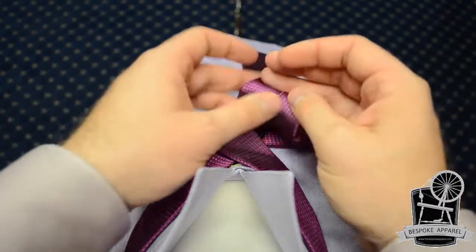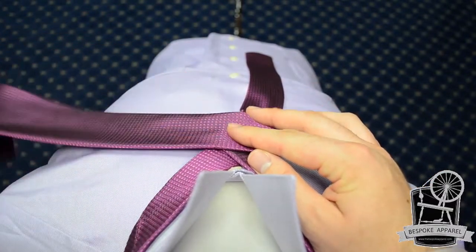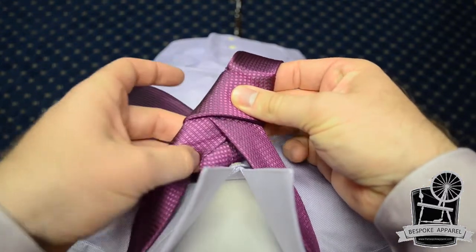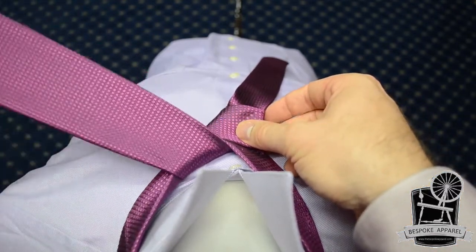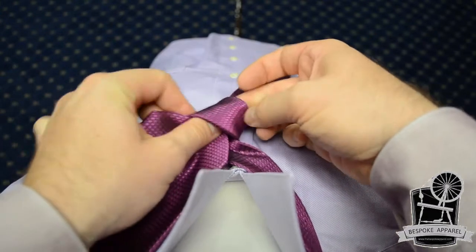Continue by bringing the wide end back over in front of the narrow end again. Then pull the wide end up and through the loop around your neck. Hold the front of the tie knot loosely and bring the wide end down through the front loop.